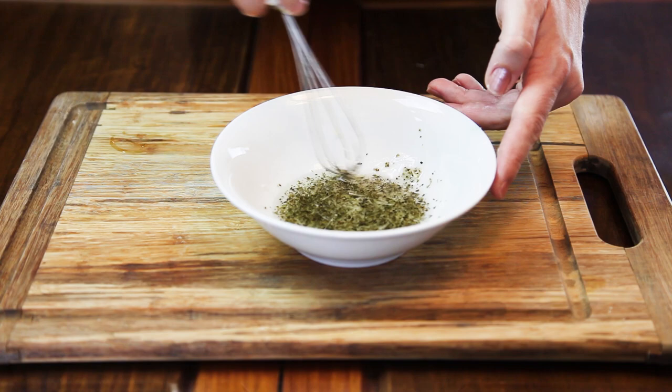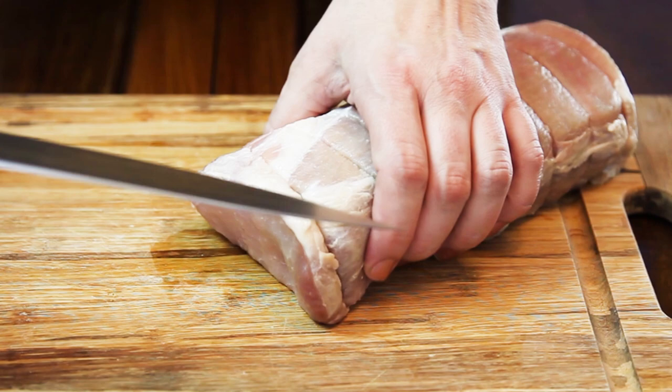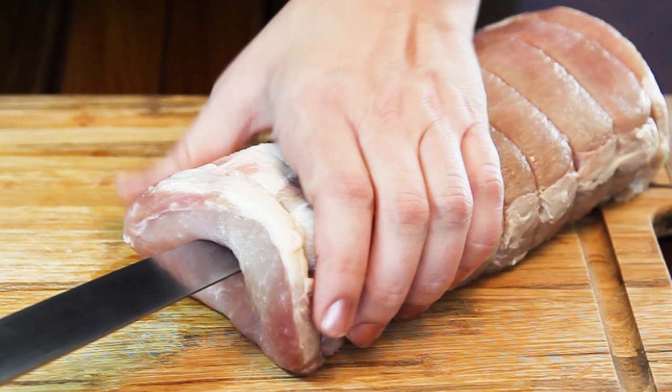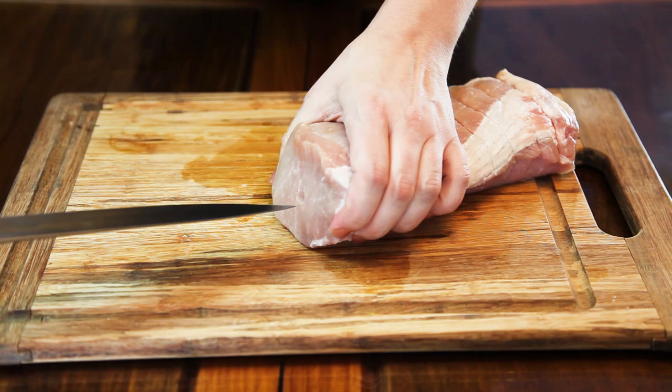Now it's time to prepare our meat. I will need a long, sharp, and narrow knife, and I'm going to cut my pork right through the middle — first from one side, and when the knife is long enough it will go nicely to the other end. Then I'm turning around and doing the same from the other side.